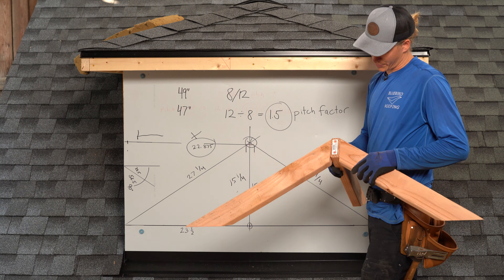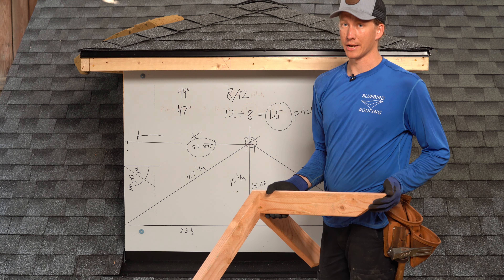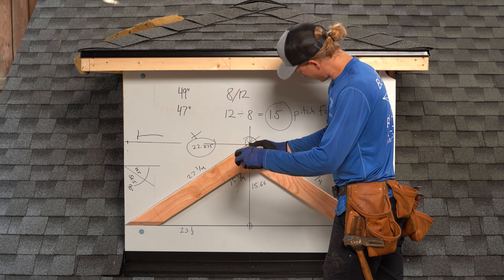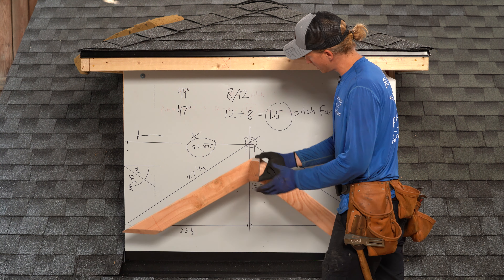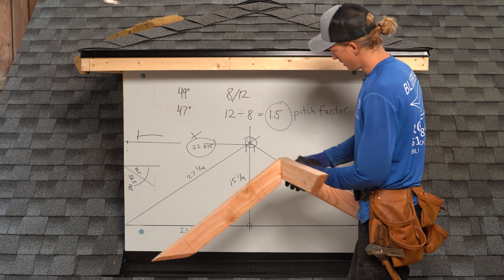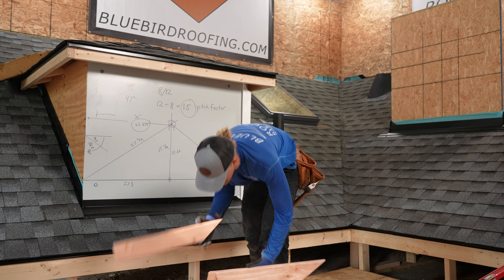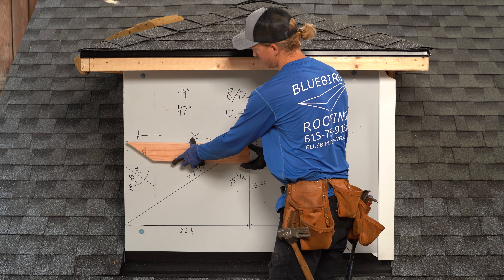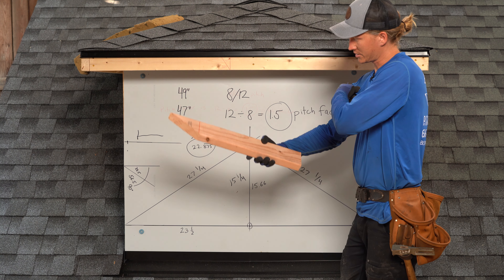This is the completed cricket. All we've got to do is drop it behind the chimney and put some plywood on it. Let me show you how this fits on the board we drew it out on — it lines up perfectly with our lines right there. That's exactly how we built it. This board is a replica of my ridge pole, running to the edge of this mark and to our center line.